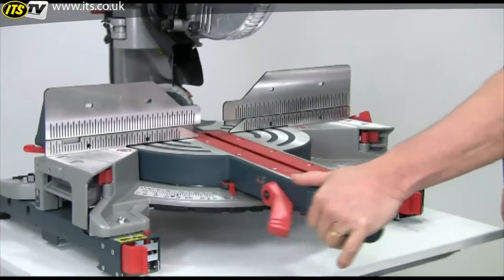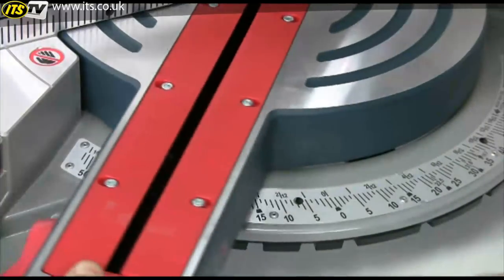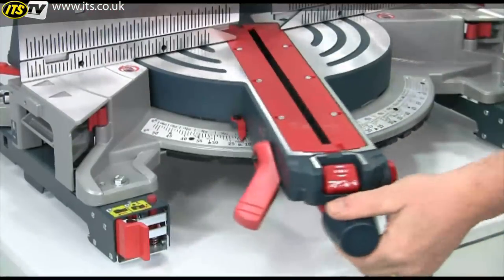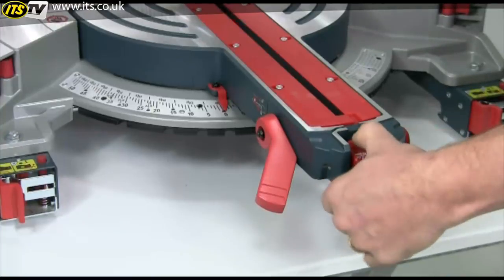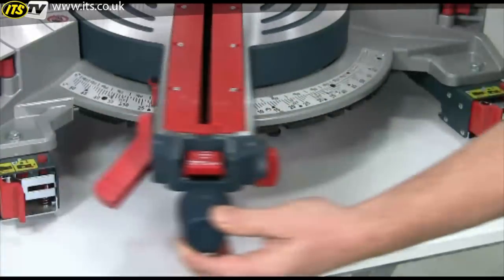Easy to use mitre controls allow you to cut angles up to 52 degrees to the left and 60 degrees to the right, and these are all clearly marked on an adjustable stainless steel scale. There are 10 standard detents at the commonly used angles, but you can press this button to disable the detents if you want a super fine setting.